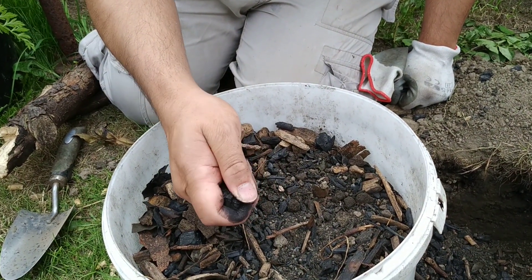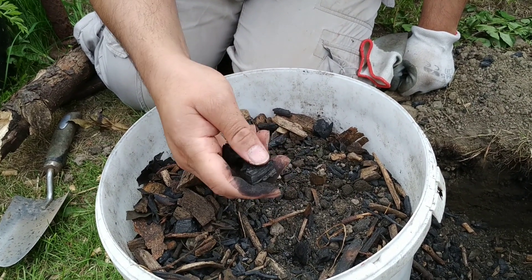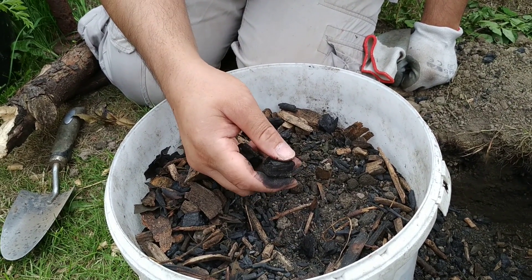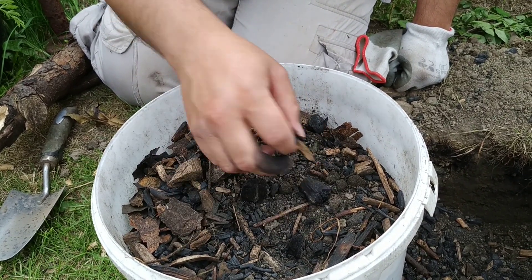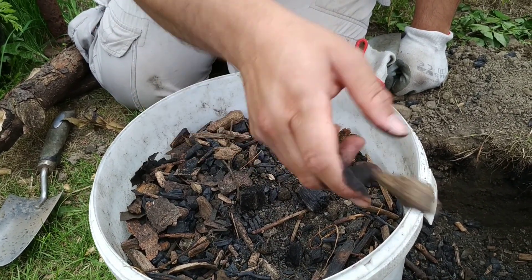What biochar does when you add it to the soil is it creates a whole sponge for bacterial life and for water retention — absolutely awesome. It's also a great way of adding carbon to the soil.